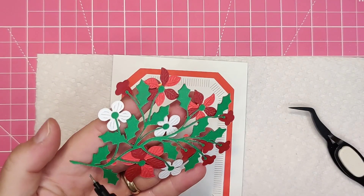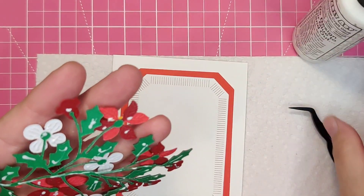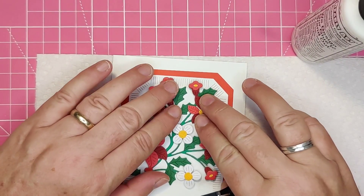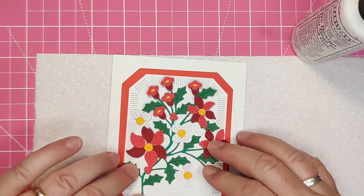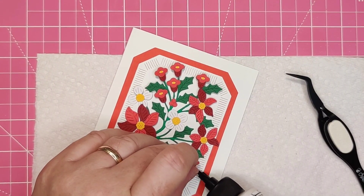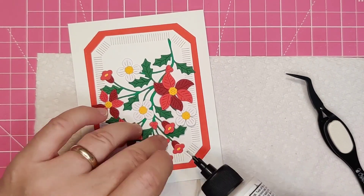And then I added the sprayer flowers. Once they were glued down I went along and made sure that all the little flowers had a spot of glue under them too. I did not add any dimension to this card as I wanted to be able to mail it.